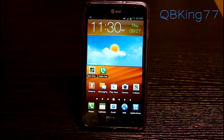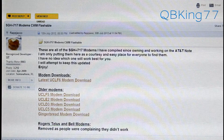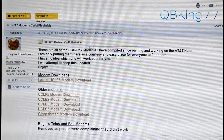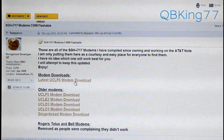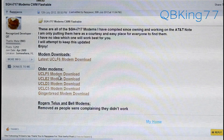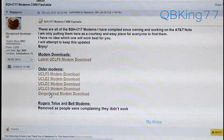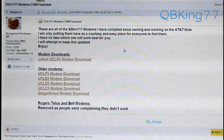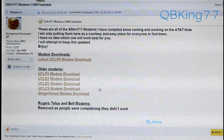There are multiple modems available. Click on the link in the description of the video, which will take you to the site — huge shout out to flapjacks for putting this thread together. You'll see modem downloads: the latest is UCLF6, and there are older ones you may want to try. You can even use Gingerbread modems while running an Ice Cream Sandwich ROM — they are cross-compatible. Download whichever ones you want to try, and always download the latest so you can get back to it.